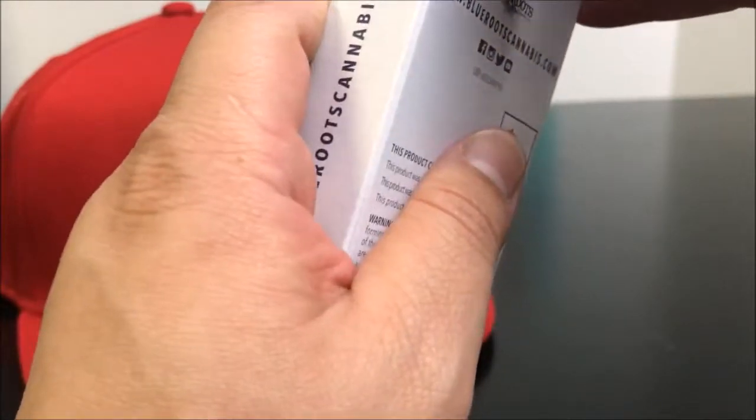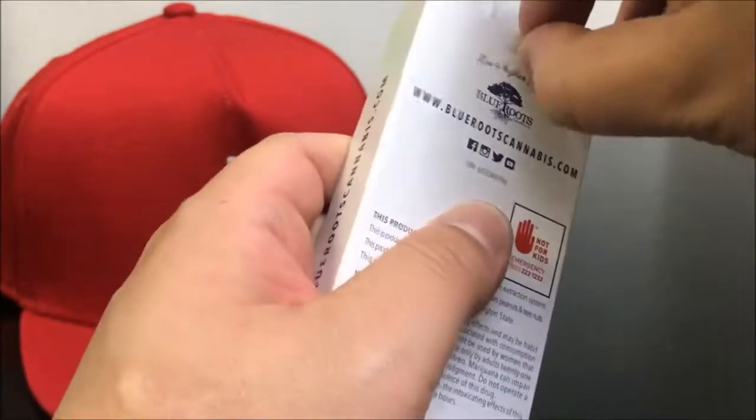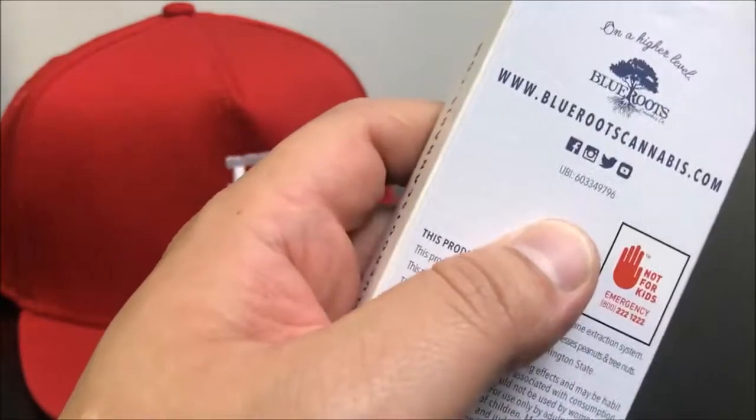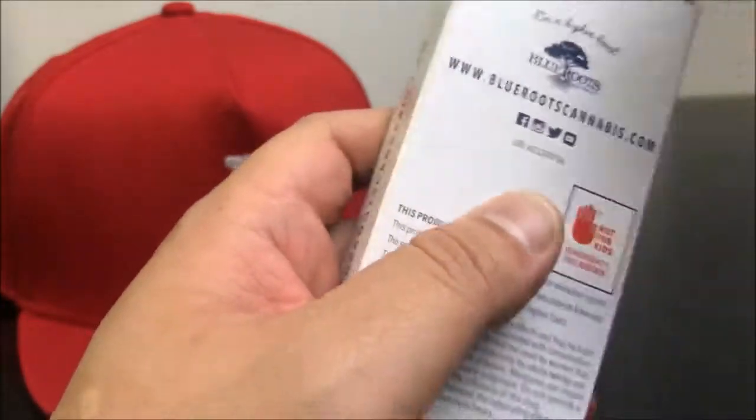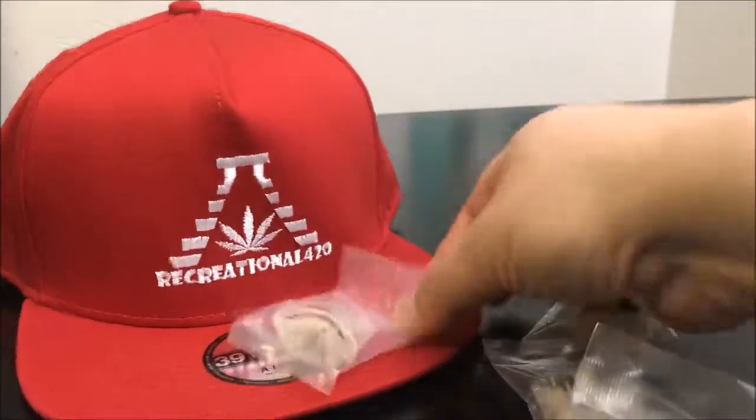This box is so pretty I almost don't want to ruin it. It's like when somebody wraps a present really nicely and you're like, 'Oh, I don't want to rip it up,' but you kind of have to get to it. That's essentially what this feels like.